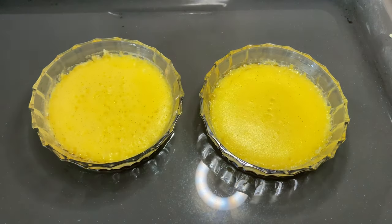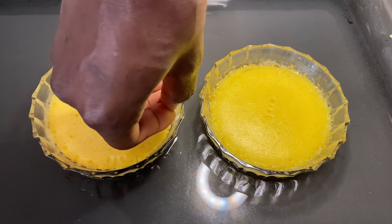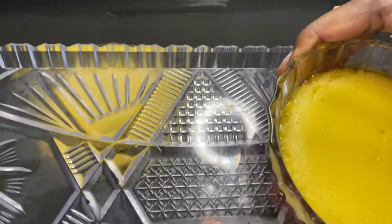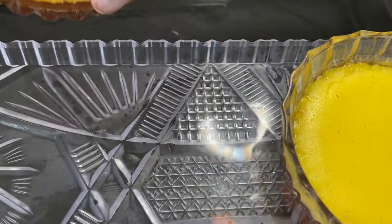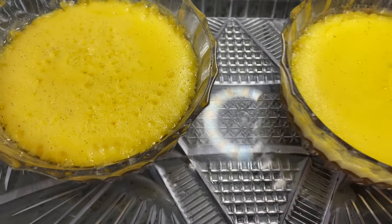If you have a toothpick, when they're done, you can scrape the side just for them to detach easily. Then I place them in the fridge for exactly one and a half hours because, like I said, it needs to be stable.